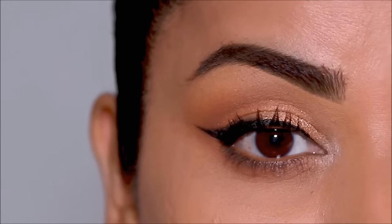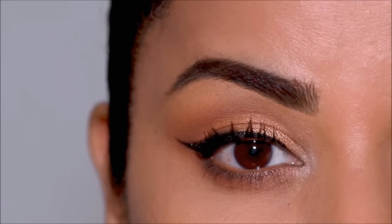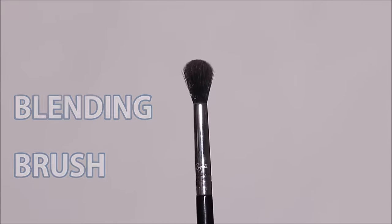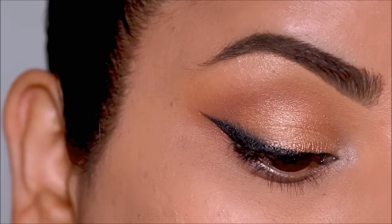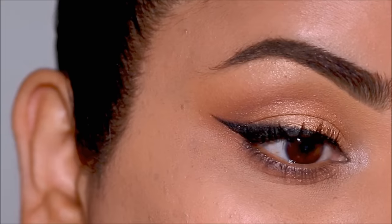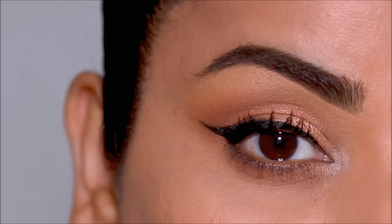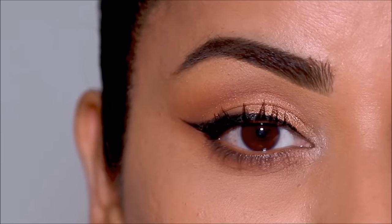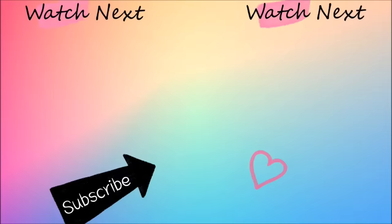With that, my friends, we've completed an entire eye makeup look with these four brushes. I hope this tutorial was helpful — if it was, please don't forget to thumbs up, it only helps the algorithm and helps me grow and come up with more useful tutorials. Do check out the description box below this video for all four brushes that I used. Please subscribe to my channel if you haven't already. I love you guys so much and I will see you soon with a brand new one. Bye!